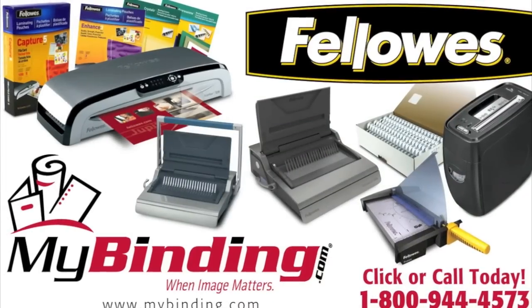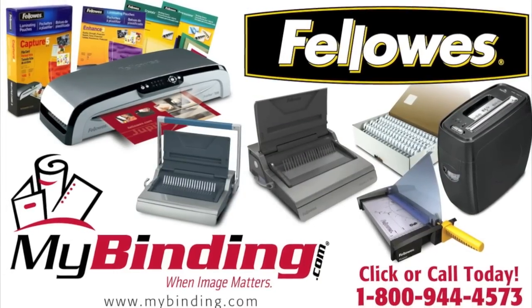For more demos, how-tos, unboxings, and reviews on this product and many more, check out MyBinding.com.